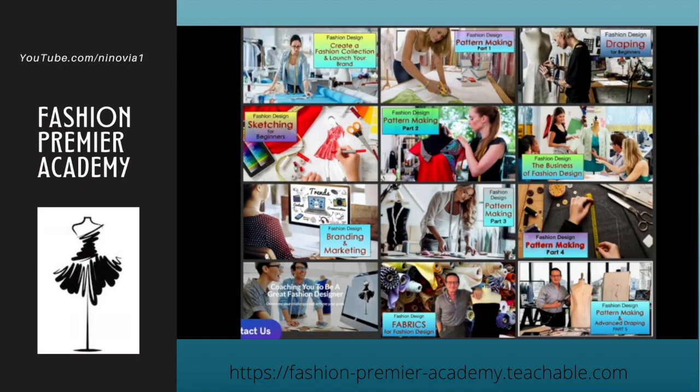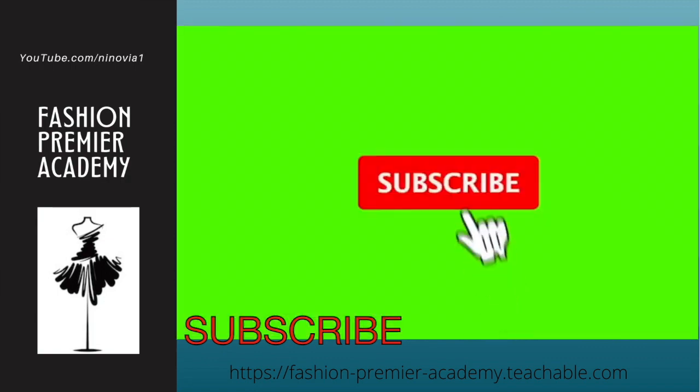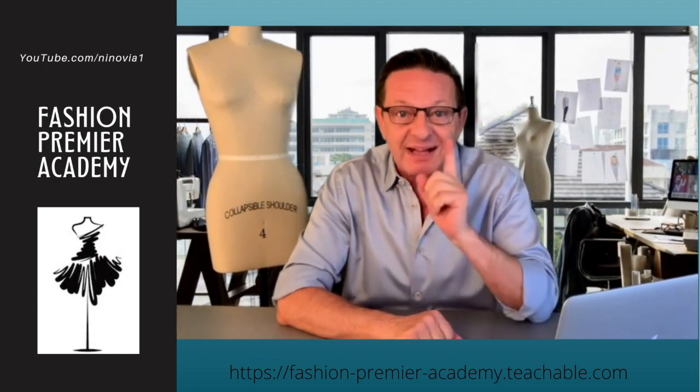Thank you for watching this video. Check out all the videos available on Fashion Premier Academy and don't forget to hit the subscribe button and the bell next to it so you'll be notified every time I post a new video, which is every week. I'll see you in class.